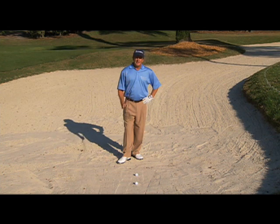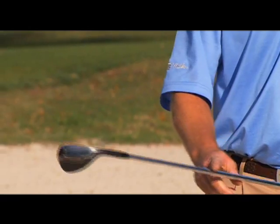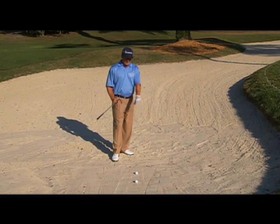All right guys, here we are in a bunker. A lot of people have a phobia about this shot and there's no need to, but there are certain things you have to do. Number one, a lot of amateurs don't even own a sand wedge. So go to the store and buy a sand wedge — that's number one. It really helps you do a lot of the work you're trying to do in the bunker.